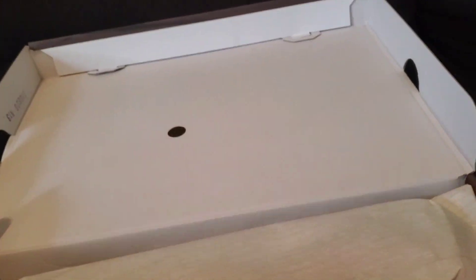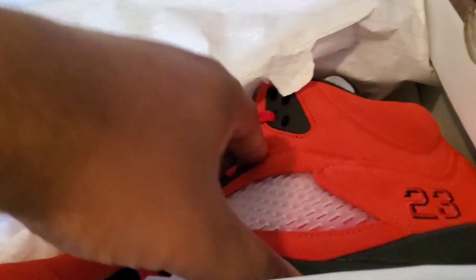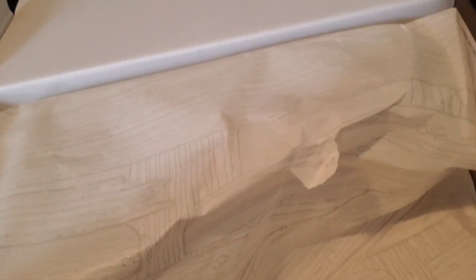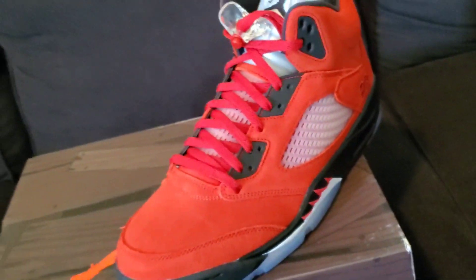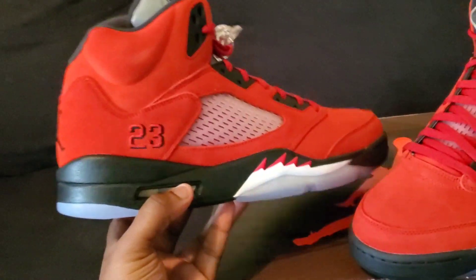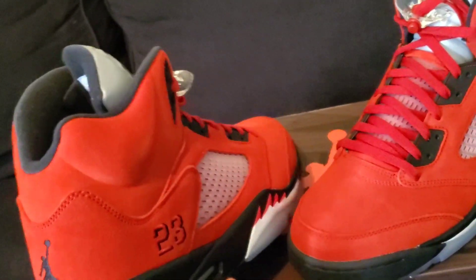Let's open the box. You can see the designs — what they were going with. Next is the left shoe, next is the right shoe.